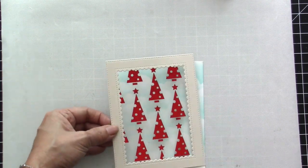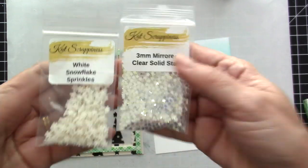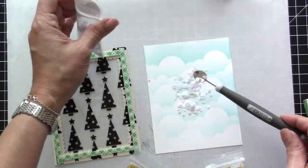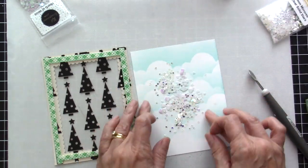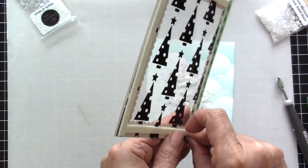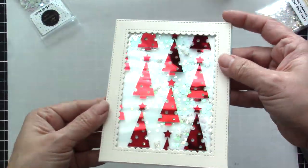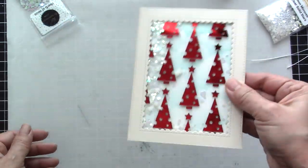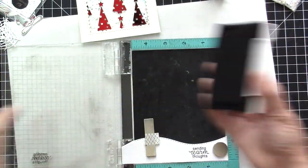Now I'm ready to begin assembling my shaker window. I adhered the foiled piece on an A2 size frame with my ATG gun and then added foam adhesive at the back, making sure there are no gaps so the shaker elements won't escape. I opted to use silver star confetti with some snowflake sprinkles and hard confetti in white so it doesn't distract from the already busy background — I wanted the main focus to be the foiled piece. I added this piece to my colored background and used my scissors to cut off any excess.